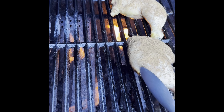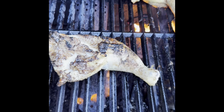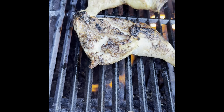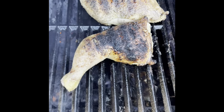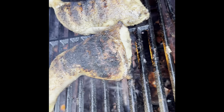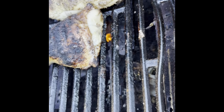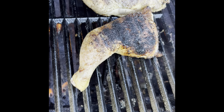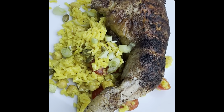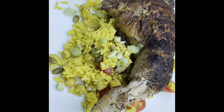All right, time for the grill. Let's see how this looks — oh, beautiful! Just did our first flip, we've got some good color. That's another reason why I like indirect heat — you can see the fat dripping off a little bit, started a little flare-up, but it's working out. We're about 30 minutes in.